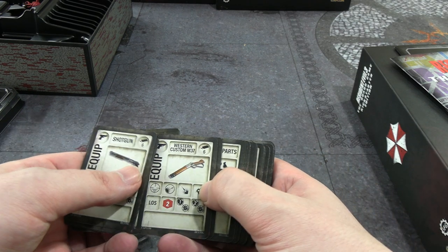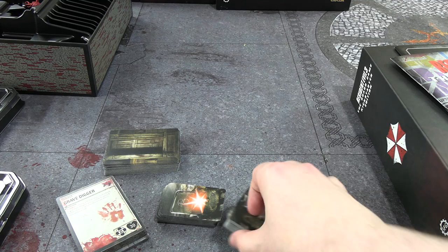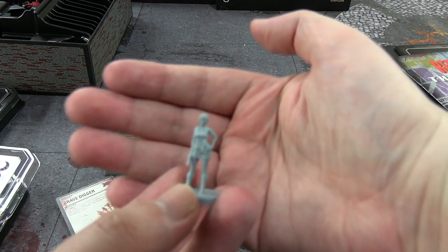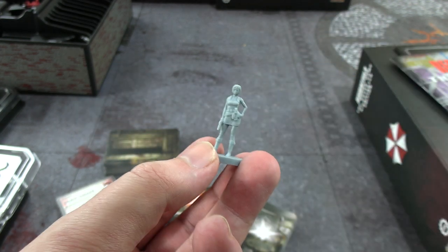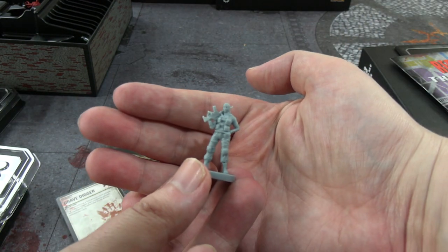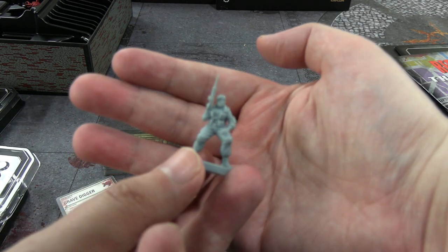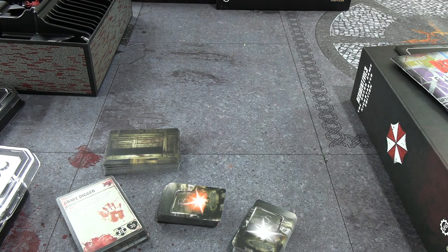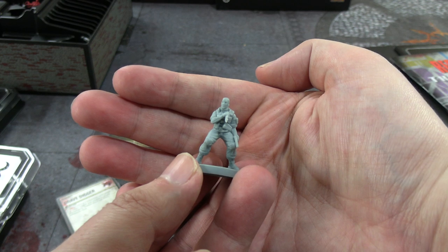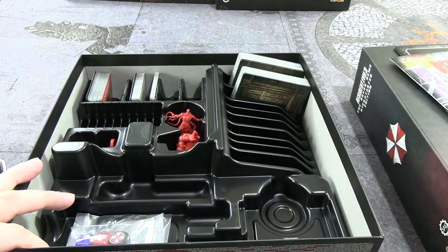We're not going to go through all the items, but like the RE2 game: ammo, weapons read in the same way — line of sight, how many dice you roll, what the results mean. There's the upgraded Eagle, the Western Custom M37. These are quest-related items so I don't want to spoil them. Here's the Jill mini — some Kickstarter exclusives were her in alternative costumes from the game. Detail seems okay; they are smaller than I'm used to, but that's fine. Then Nikolai — the very trustworthy gentleman.